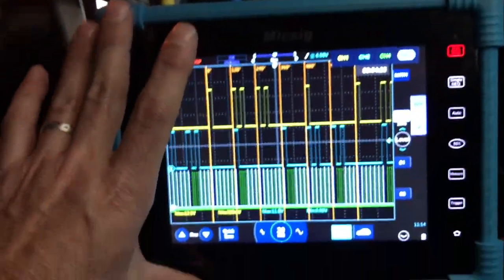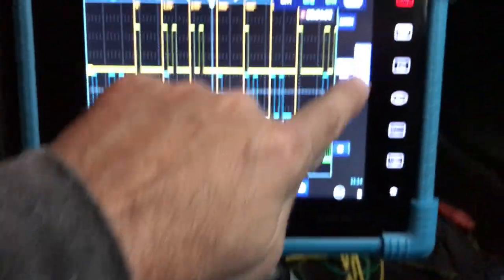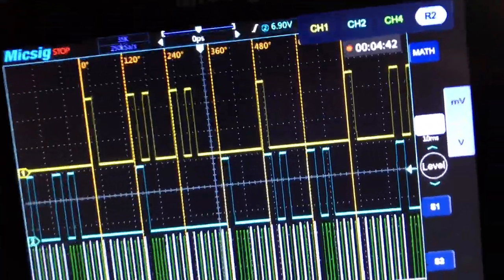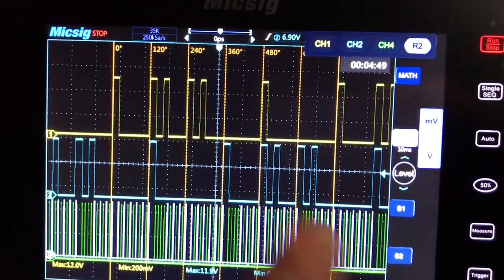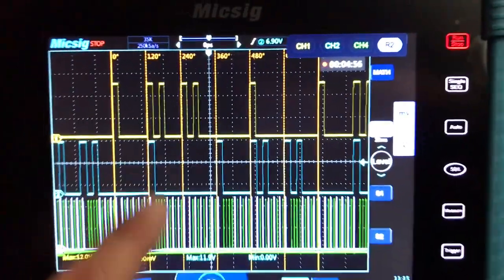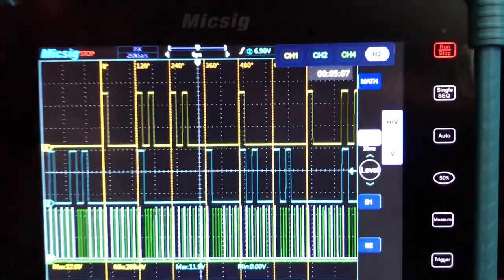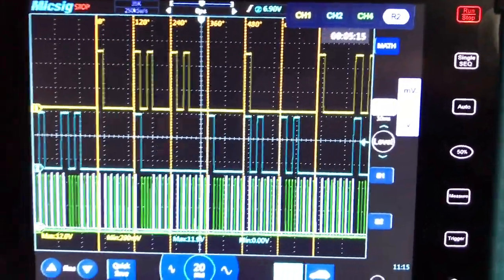I save all my reference waveforms to a thumb drive, labeled. That way I have known-goods from my vehicles, family, friends, whatever. I wish we could share these among each other — you can pull them out to a thumb drive and send them, but you can't open reference waveforms on your computer. You can see recordings and pictures on the computer, but not reference waveforms. I just wish MixSig had a waveform library.